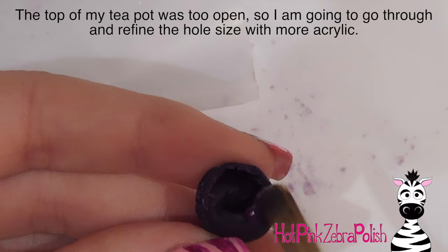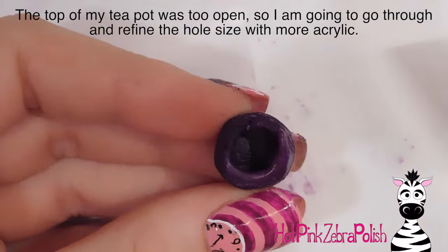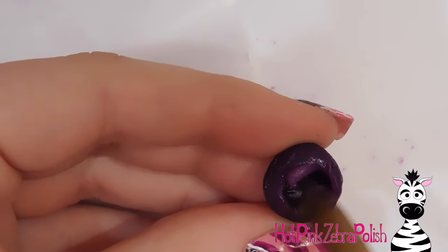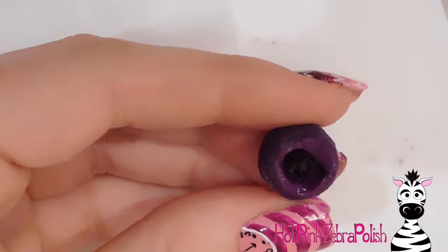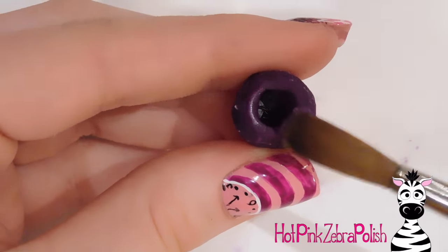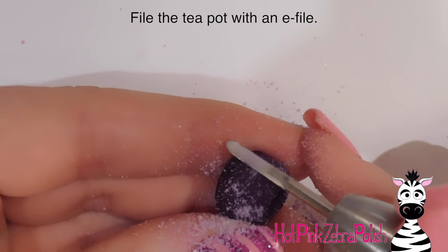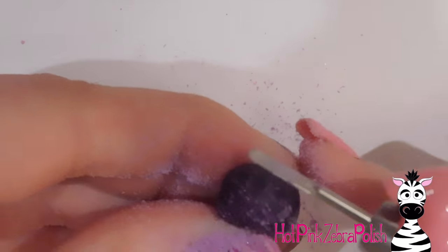I realized the hole in the top of my teapot was way too big, so I had to go around in a circle adding little bits of acrylic until the hole was small enough that the lid wouldn't collapse into it. This was tedious and time-consuming — I'd recommend trying to keep your hole smaller from the start. Put down a relatively firm bead and push your brush up so it builds inward rather than sinking in, doing it in little bits at a time. Then I use my e-file to smooth out the bowl of the teapot and check it from all angles to make sure it's symmetrical.